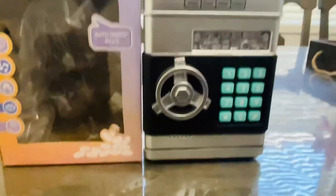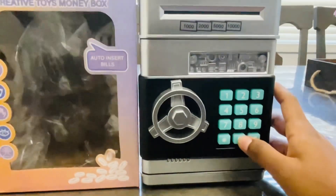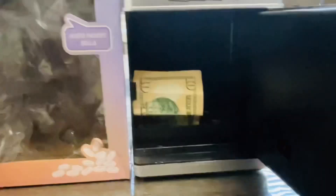To open it up you have to type in the passcode and then turn the doorknob. The default passcode is 0000. That indicates that you opened it correctly and then you can access all your money that's inside.